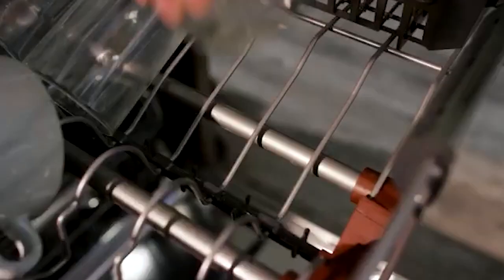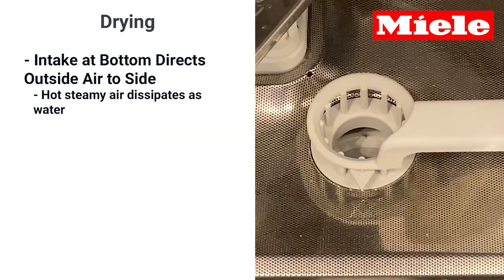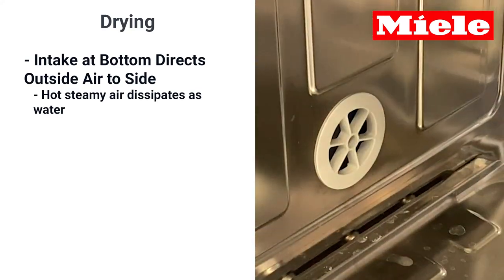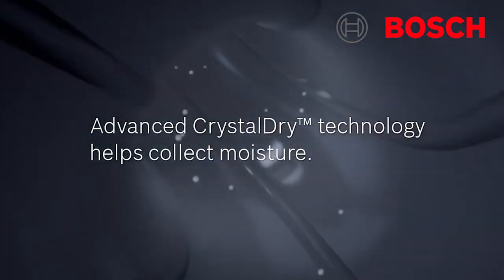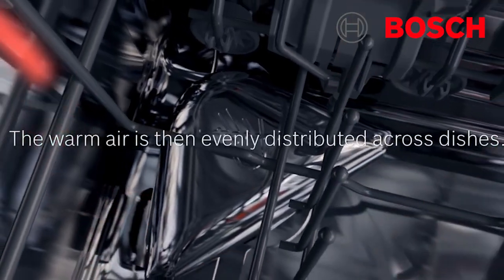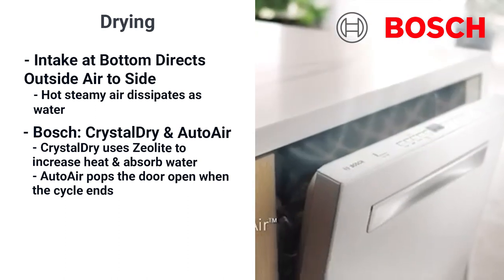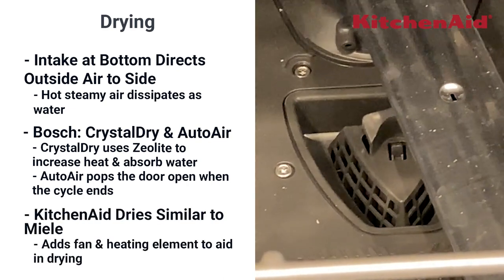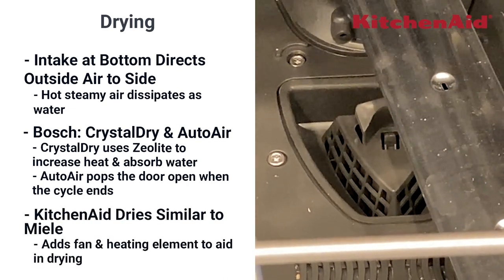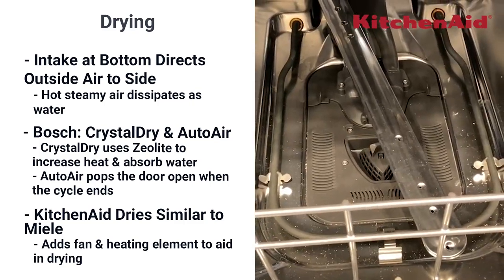The only other better rack may be the larger rack of the KitchenAid M series. Miele dries well and for years was the best on the market — it has an intake at the bottom so outside air is directed to the side wall, and the hot, steamier air is attracted to the cooler side and dissipated as water. But Bosch now has Crystal Dry, which uses volcanic elements to increase heat and absorb moisture to dry even plastics, plus an auto air door that pops open at the end of the cycle for the best drying available. KitchenAid also has a similar intake system to Miele but adds a fan to pull air in and a heating element to help evaporate the water.